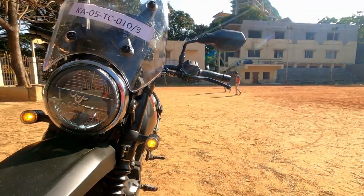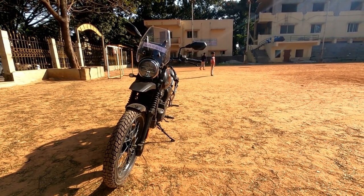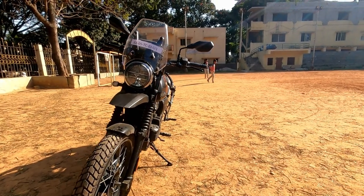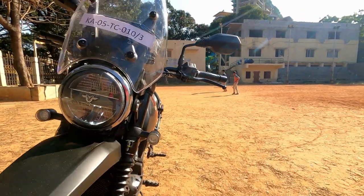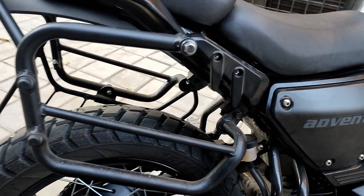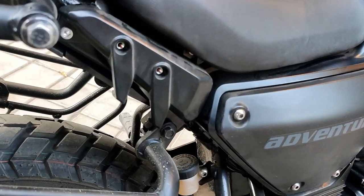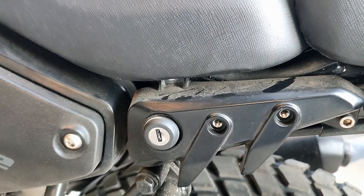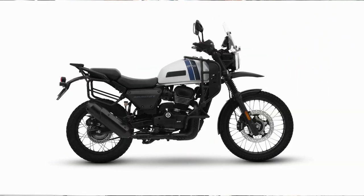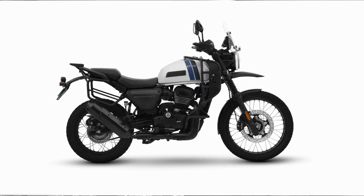This instrument cluster indicator is designed for adventure riding and long-distance travel. There are additional frame brackets, a front fuel tank, and a rear tail section that allows for extra luggage, including a fuel can, which is useful for long trips.